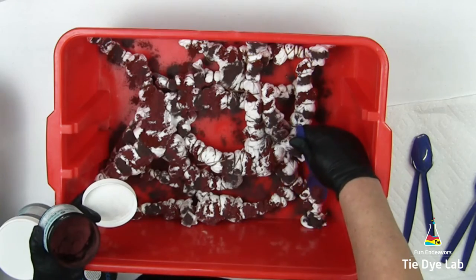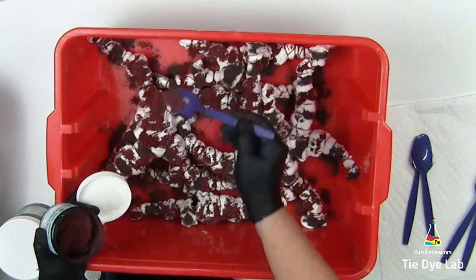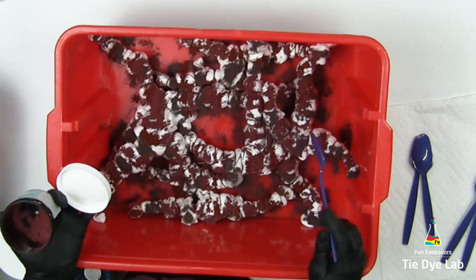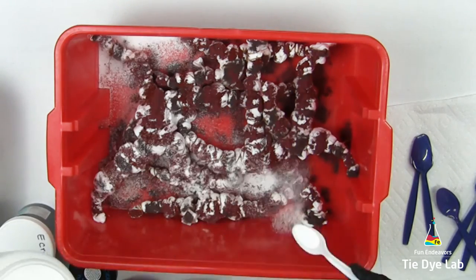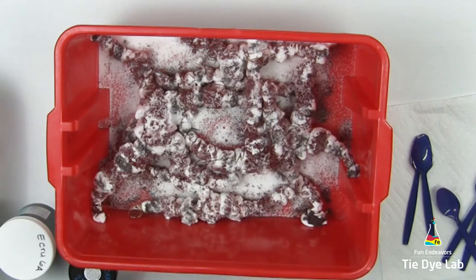Most of the time I try to find a geode in nature that has the coloring that I prefer or find interesting, and choose dye colors that come close to mimicking that geode. However, this time I was trying to match a specific color palette, so I chose the colors according to that palette. Now I'm applying a little bit of extra soda ash to the top. I want to make sure that I have plenty of soda ash left after I add quite a bit of ice to the top.